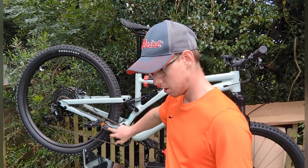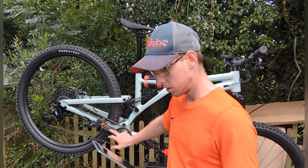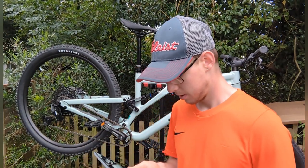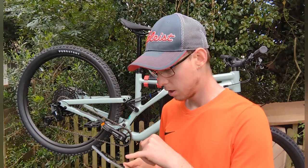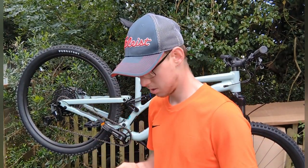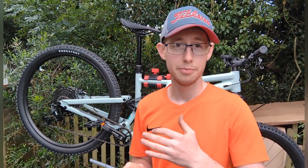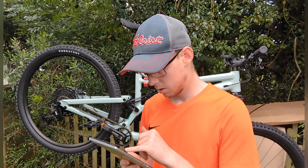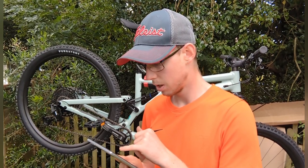Cranks are SRAM Eagle PG-1210, 10-12 speed, 11 to 50 tooth. The rims are double alloy, 27mm inner width, 28 hole — so that's the spoke count, I'm guessing. Hubs are alloy sealed cartridge bearings, so I don't have to worry about cups, cone spanners, or anything like that. Sealed bearings are probably the best bearings you can get on a bike.